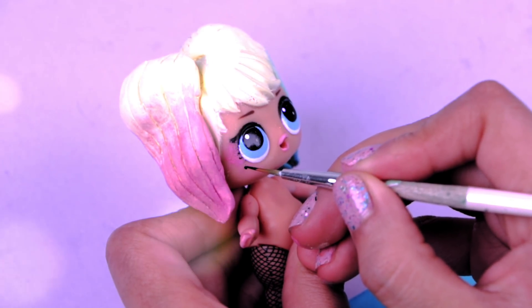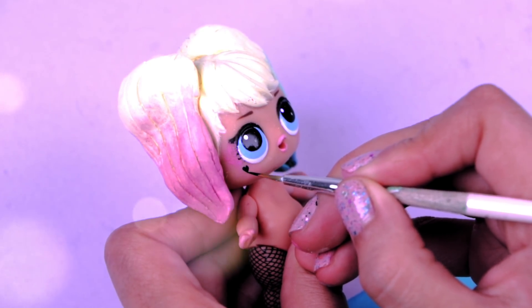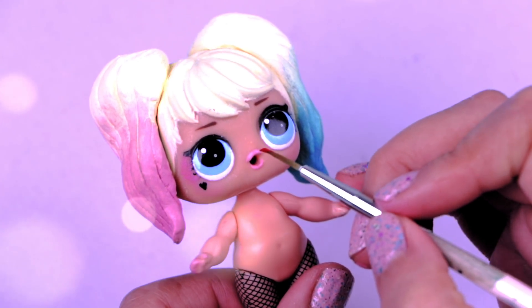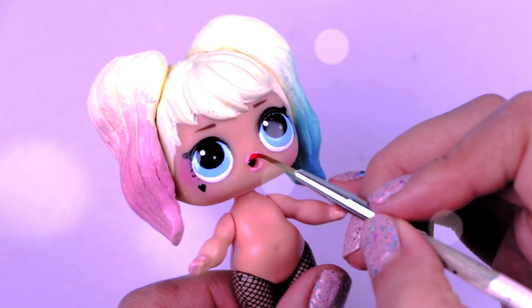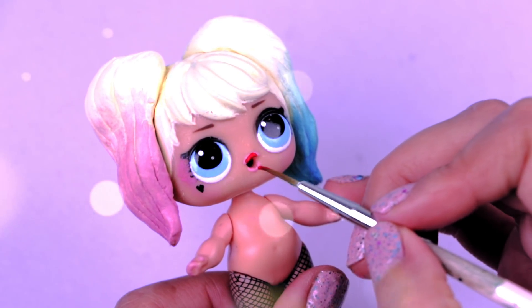Now with a super thin brush and black paint we're going to make a little heart on her cheek. To finish the makeup we're going to paint her lips with bright red color, just like the lip color our dear Harley Queen uses! The makeup looks amazing! I love that red color!